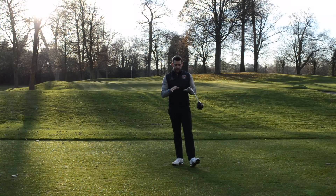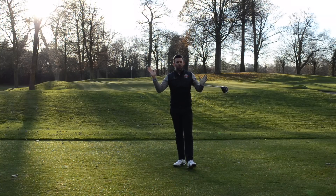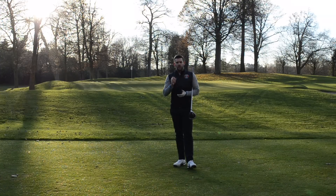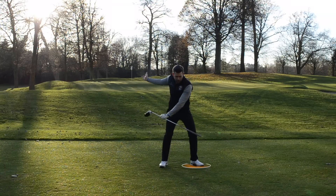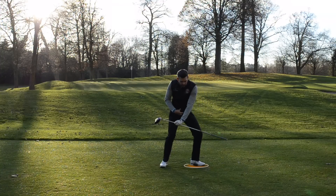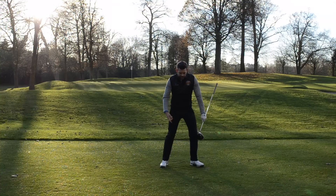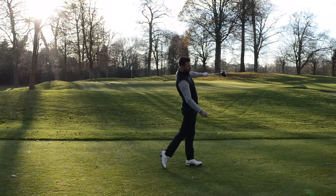You can see how when I finished that golf swing my lead foot was in a very different position to where it started. I can 100% guarantee that at no point in that swing did I think about moving that lead foot — that thought should never be in your swing. What I tend to do well is move a lot of pressure and create a lot of force through my legs, then push away from the ground, extending my body, which helps me put a lot of speed into the golf club.